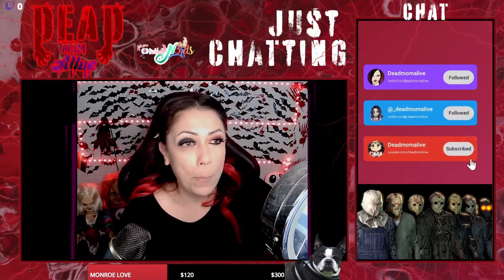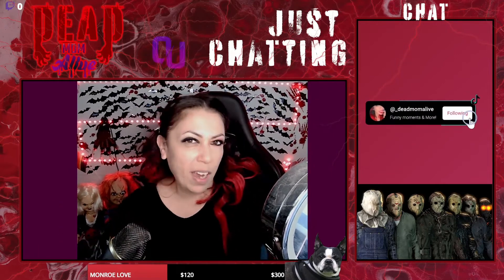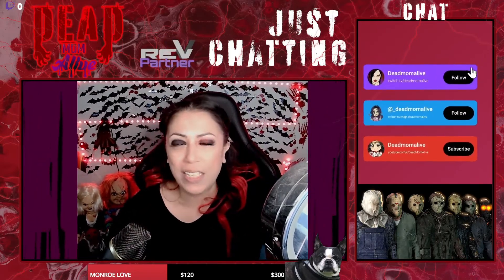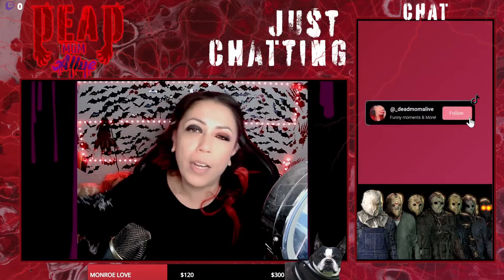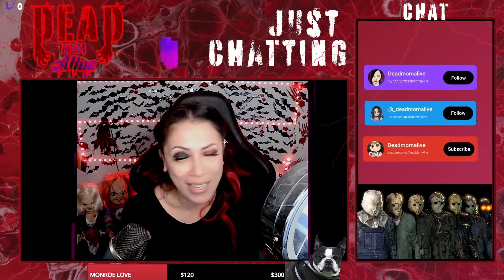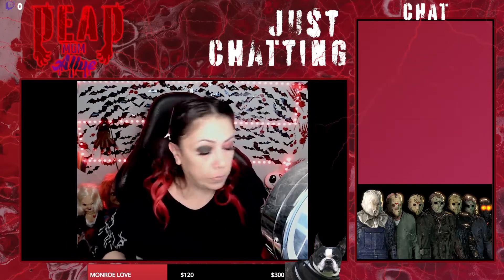We're going to be doing a Jason Voorhees look today, so I hope you guys really enjoy it. We're going to be very much mimicking the last video where we kind of just pushed through it. I will do a voice commentary and put it all together for you guys. It's a really quick, easy, cheap way to do face paints for your streams, for Halloween, for kids' parties, grown-up parties — whatever parties. I hope you guys are all having a great day and enjoy the face paint.